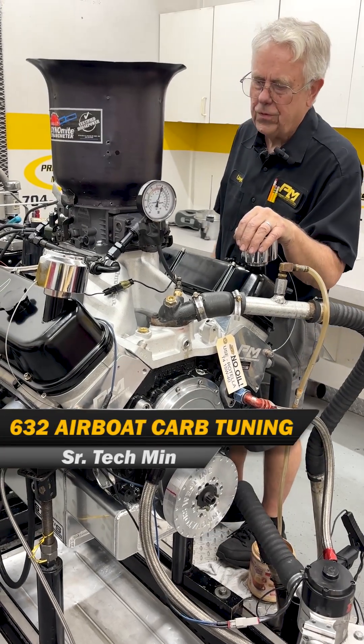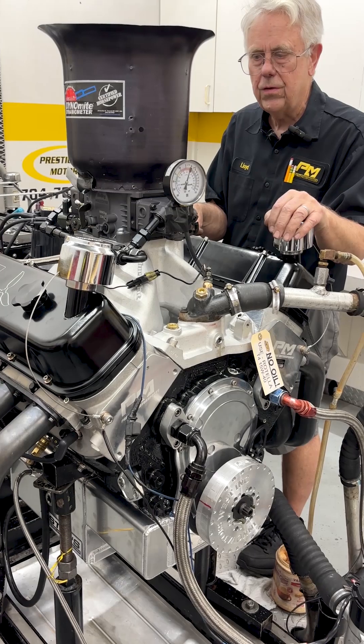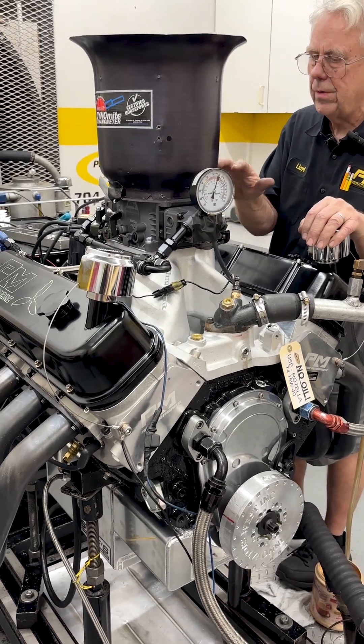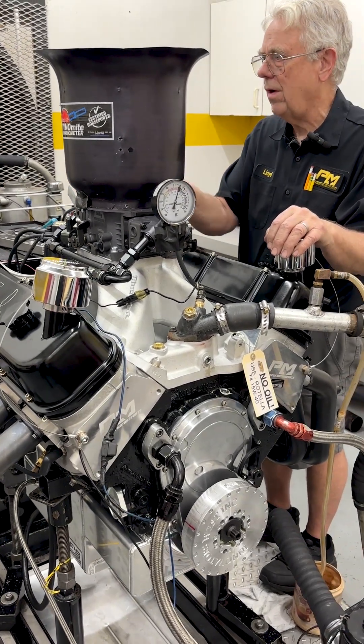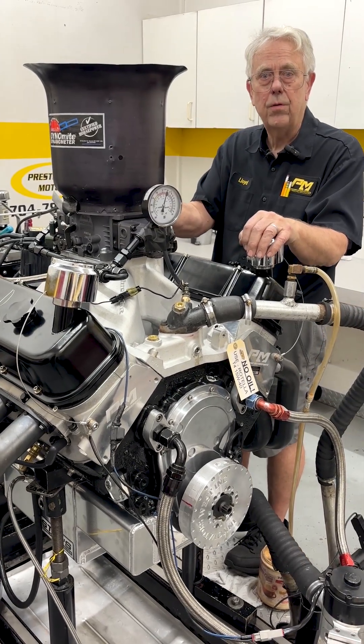This is Senior of Prestige Motorsports. We're in the dyno room here. We've got one of our 632 airboat engines and we're doing some carburetor tune-up and design. We'll make some runs and kind of explain what we're doing.